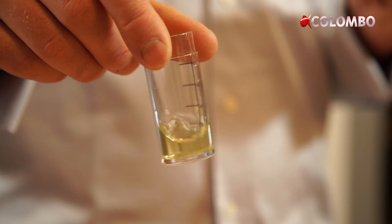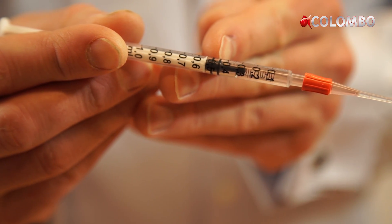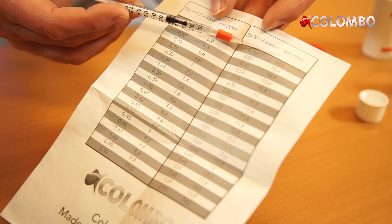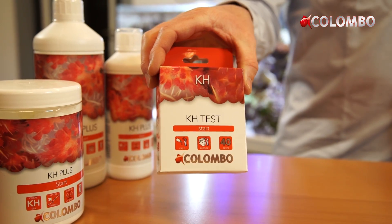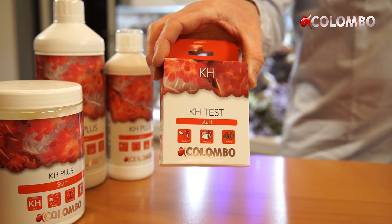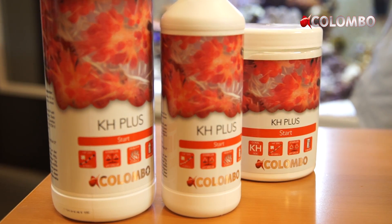Divide the quantity of KH+ needed by 7 and add this daily. Based on your weekly measurements you can increase or decrease the dosage when needed. We test the KH value weekly and based on the results we calculate the daily dosage.